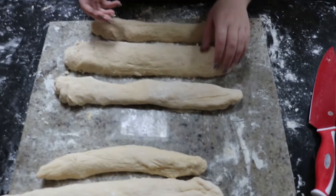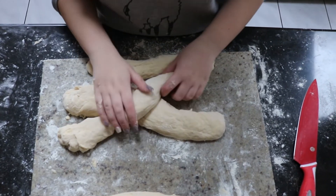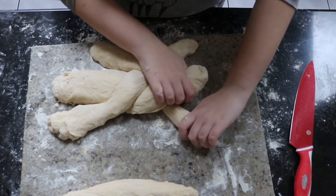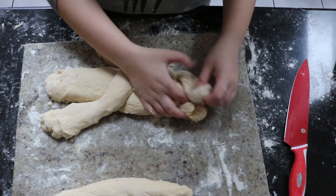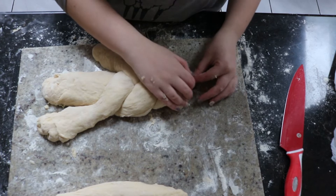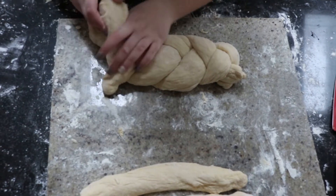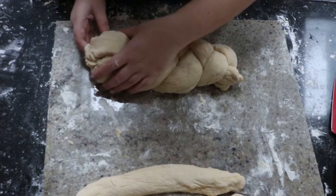To braid challah, it's just like braiding hair. I'm going to take an outside piece and put it over the middle. It's important and a lot easier to start in the middle rather than at the top — it makes braiding much easier. Take this outside piece and put it over the middle piece, and keep going. Once I get to the end, I'm going to simply tuck, pinch, and tuck under. Then to do the other direction, I just reverse it — this piece under, this piece under — and tuck, pinch, and tuck.